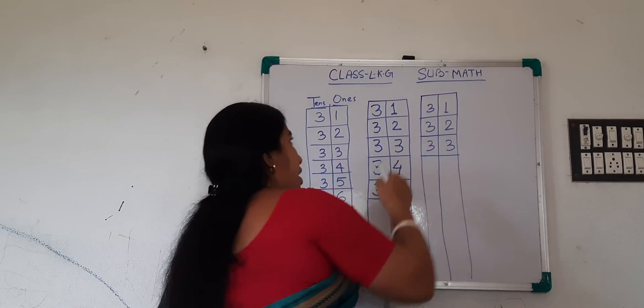So now you have to write 31 to 40 on your book, page number 25. Okay, I am wrapping the page number here — page 25.